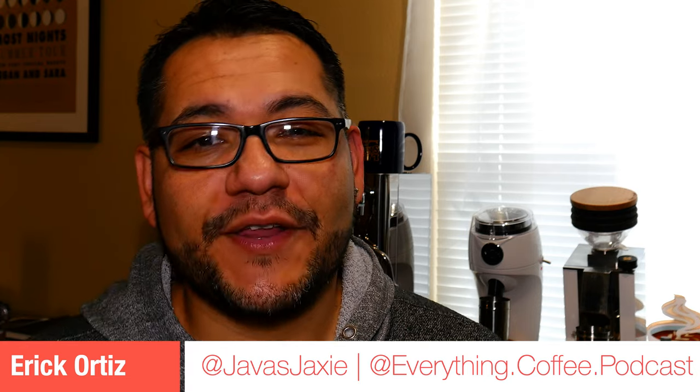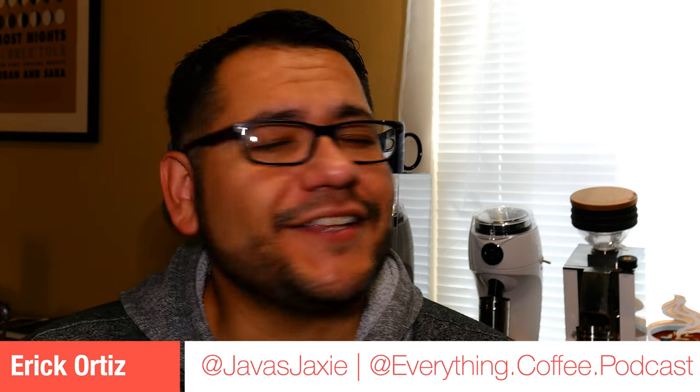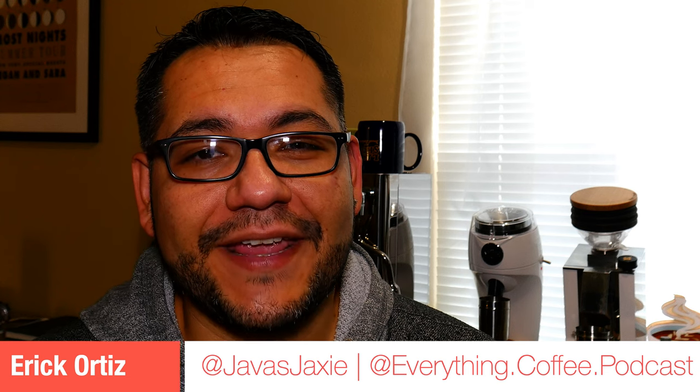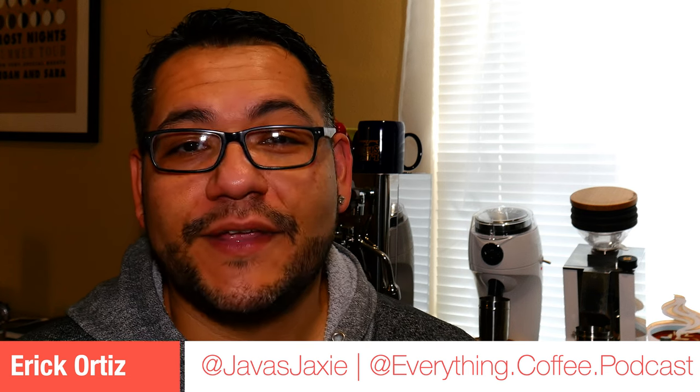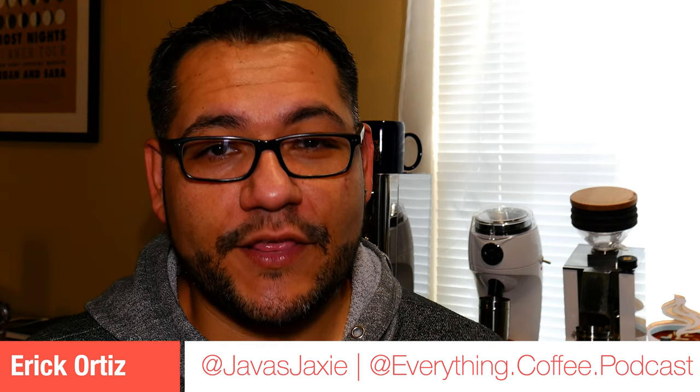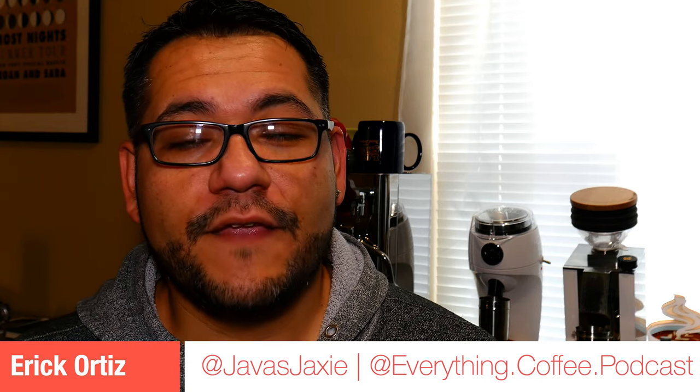Hey everyone, it's Eric from Everything Coffee Podcast as well as Java's Jaxi. Happy New Year, Happy 2023 to everyone. It's been such a long time, I'm sorry — it's just been so busy for me. I'm so happy to be doing this because it's the first time I've ever done it actually: my 2023 coffee bar setup, featuring some amazing equipment that I've been so lucky, so blessed to be able to get.